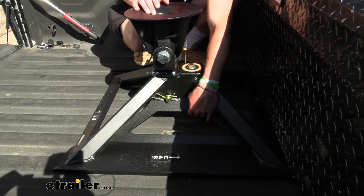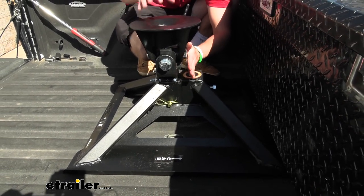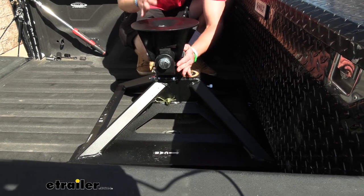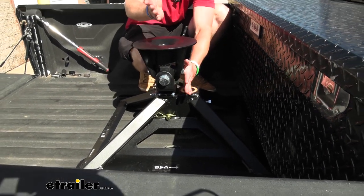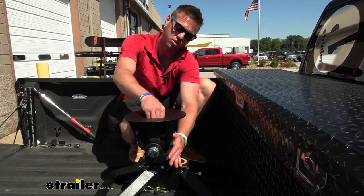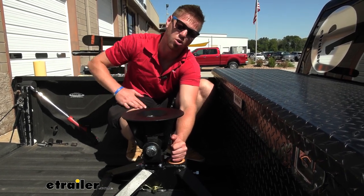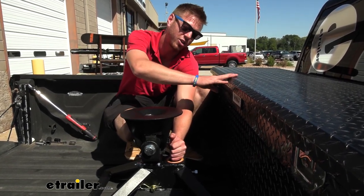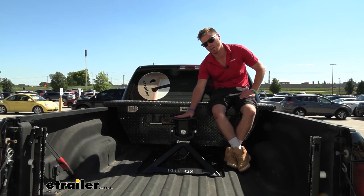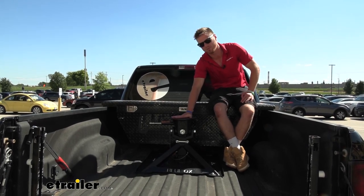With the ball in our bed, we drop this down. The ball is right here and it's going to be compatible with a two and five-sixteenths inch ball only, so make sure you have that. This is going to give us about a four-inch offset backwards, meaning our trailer is now connected here instead of up here, which really helps. We were able to haul our whole entire fifth wheel trailer with a toolbox.